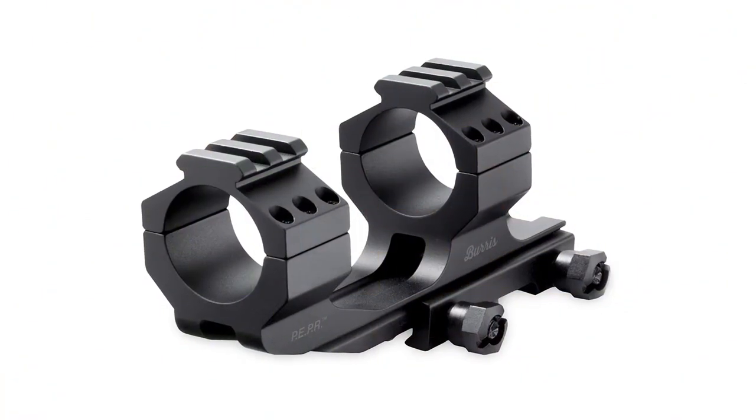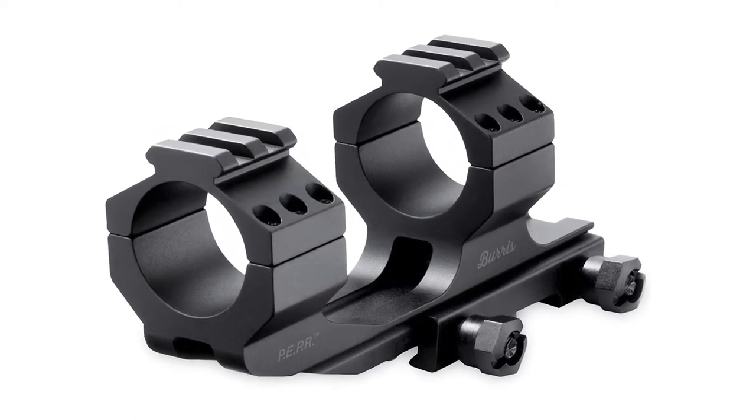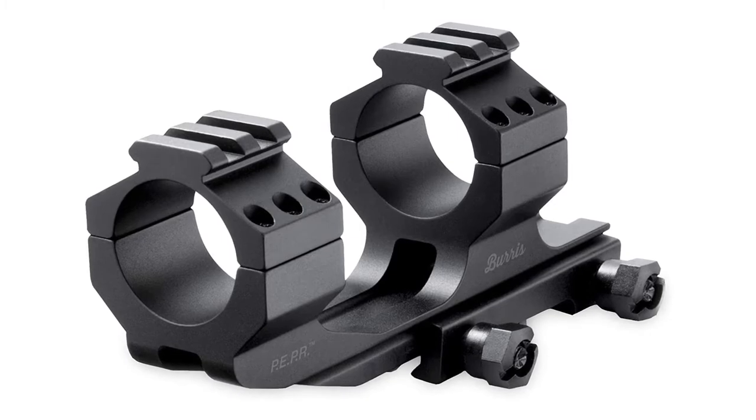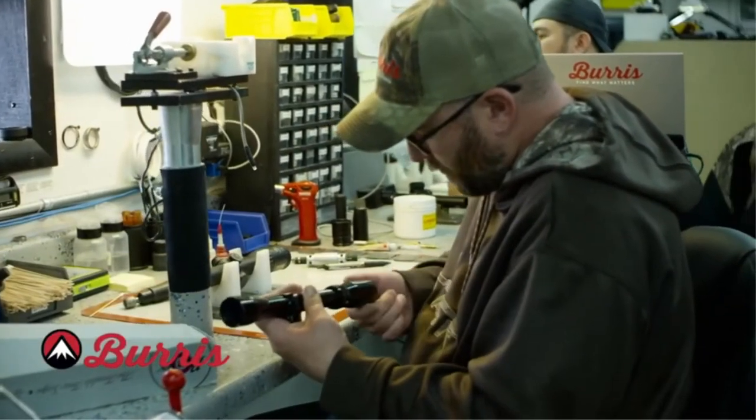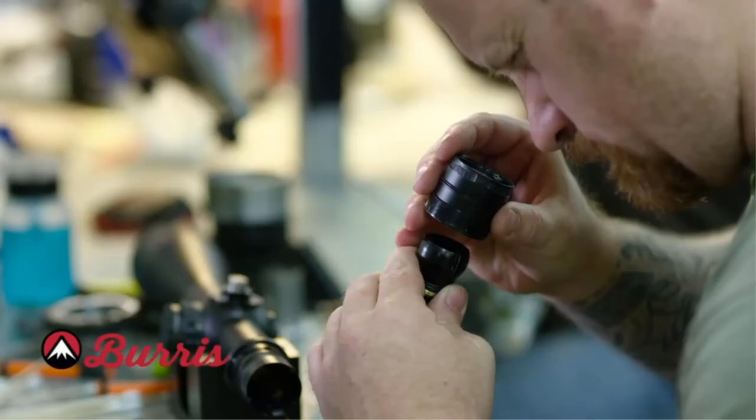The system was mounted with a test scope, removed after a time, and then the exact same setup was installed on another rifle. The zero change was never greater than 3 MOA, which allows for changes in rail machining tolerances.